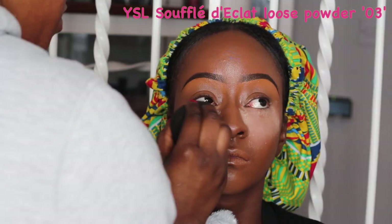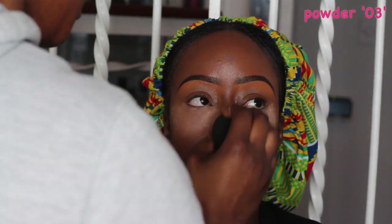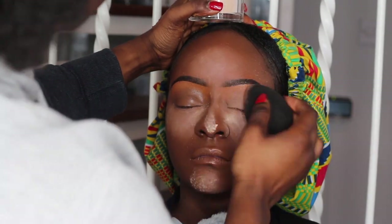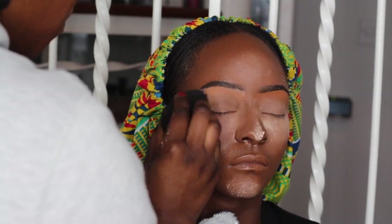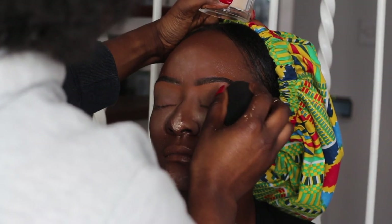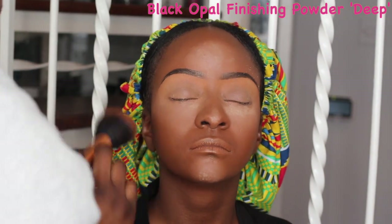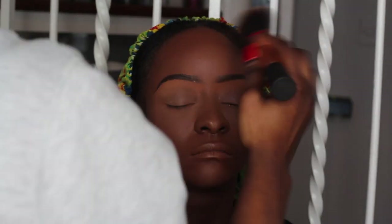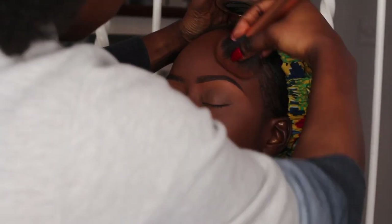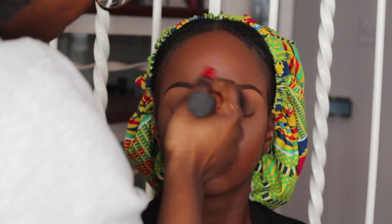Up next I'm going to be using my YSL Souffle de Poudre loose powder in number three — I absolutely love this powder and I'm using it to set her highlighted areas. Once I'm done with this I'm going to go in with the Black Opal finishing powder in Deep. This powder is the bomb; it works so well, especially when you've used the Black Opal foundation — it's like using the same product from the same brand, the perfect combination.